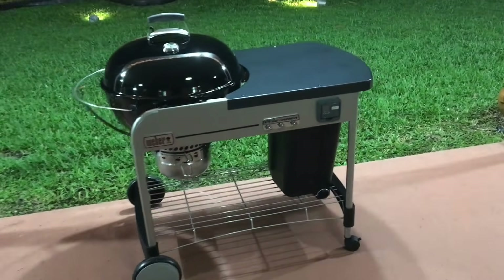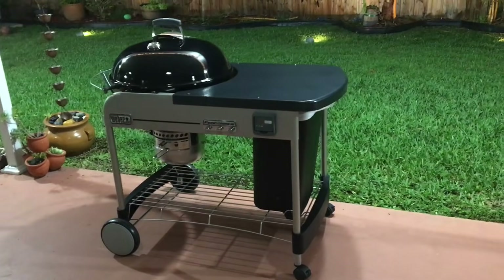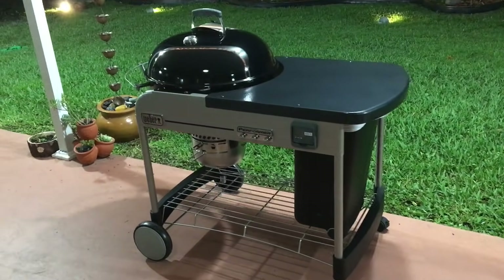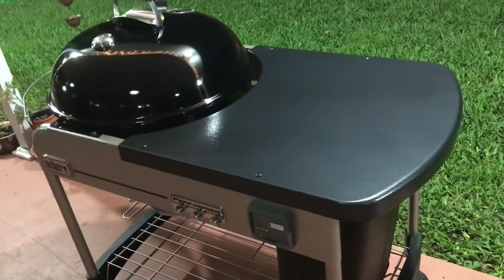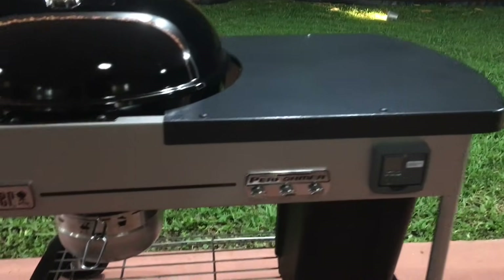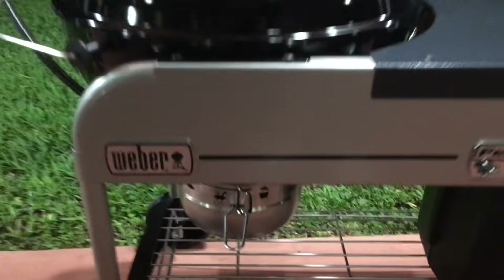My final thoughts: I like it a lot. I was very grateful that my friend gave it to me and I will be using it very much. Since I've never cooked on a Weber before, I'll be getting a lot more experience and posting more videos. If you have an opportunity to buy this barbecue, do it — you will not be disappointed. There's nothing like cooking with charcoal. Go ahead and subscribe to my channel — I'll be cooking a lot of meat. Thanks for watching and see you next time.